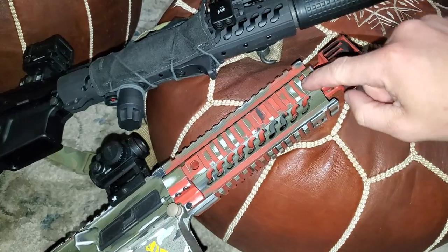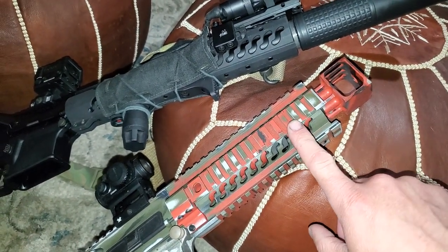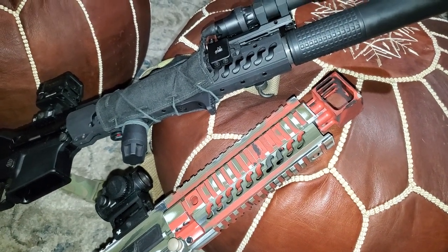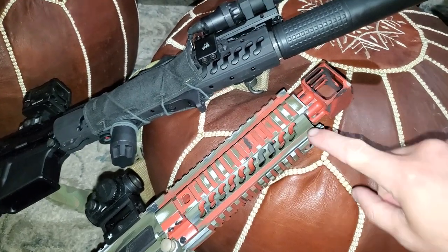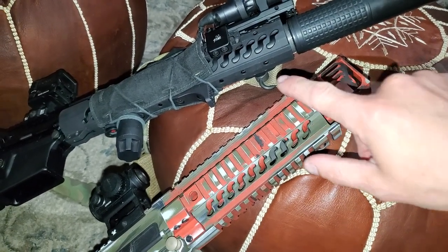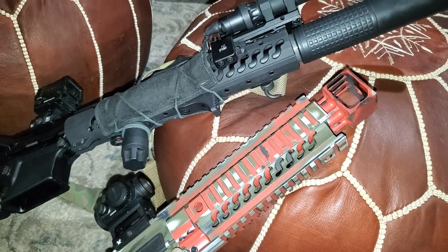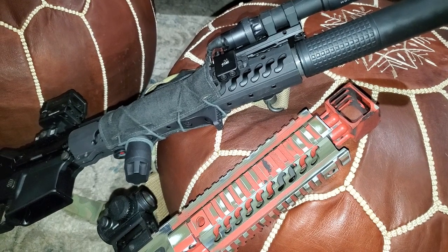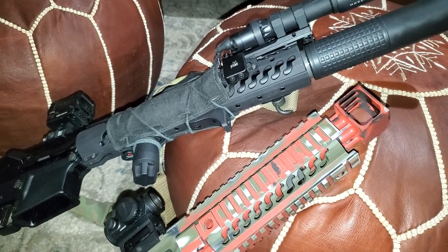The reason why I like these handguards is — even with this being a quad rail — it is ridiculously durable but stupid light at the same time. Because the S-cuts in them allow you to take out a ton of weight while still keeping things rigid and allowing heat to escape, all at the same time.